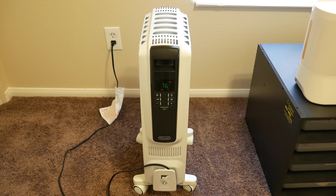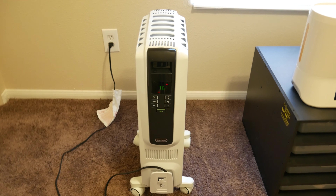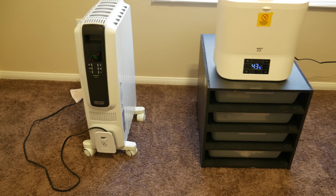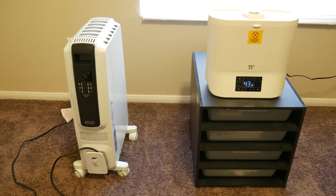I'll also post a link to this item down below in the description. This is also an Amazon Prime item and came very quickly to my front door. I'm very happy with it. Thumbs up on both these items — I am very, very happy with both of them. Good addition to your reptile room.